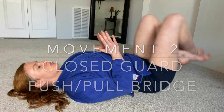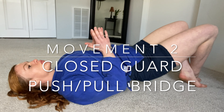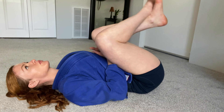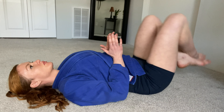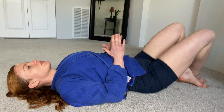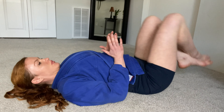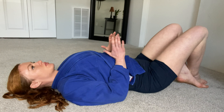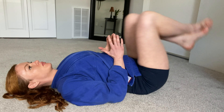For our next move, we're going to add a bridge. Same movement as before - the closed guard push and pull - legs in to pull, then legs out and bridge. Imagine using the bridge motion to make your opponent bear more of your weight. Ready, and go. We're doing this move for 45 seconds. Good, just two more, and rest.